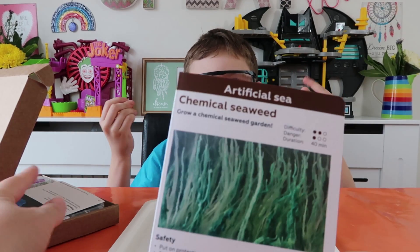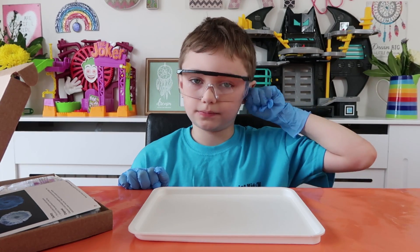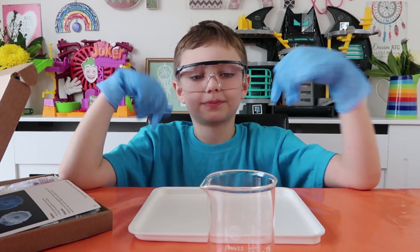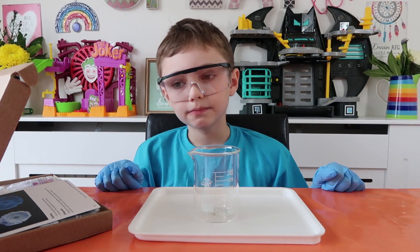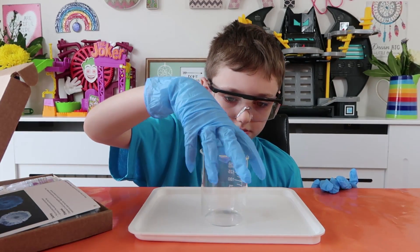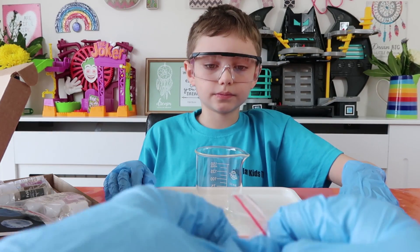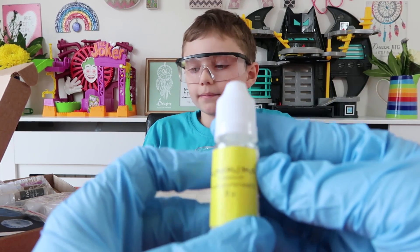Okay, there should be a pack in the box. What we need for this experiment is the big beaker that came out from our starter pack, so pop it on the tray. Then we need to put 100ml of water into this beaker, but what we'll do first is get all of the bits and pieces we need out first.